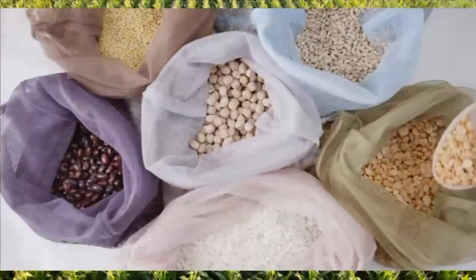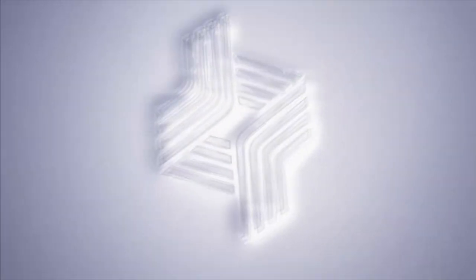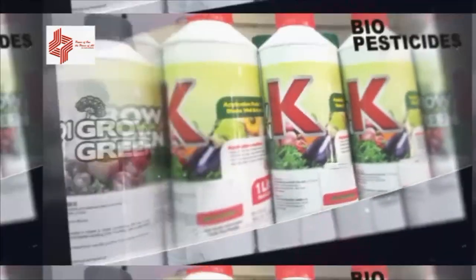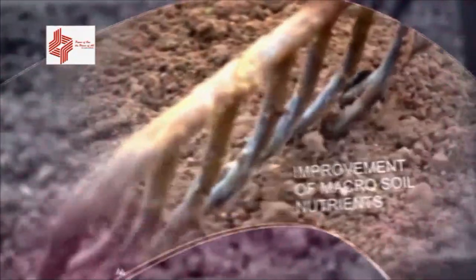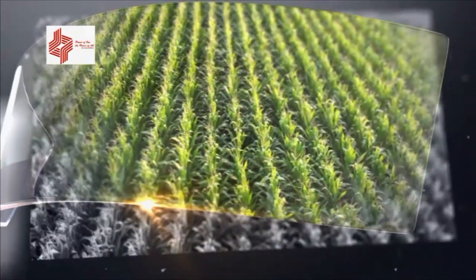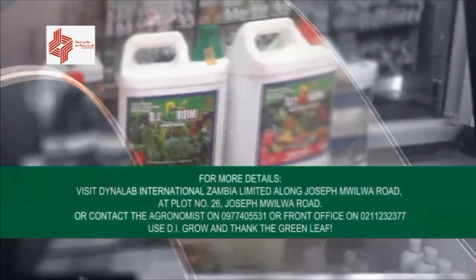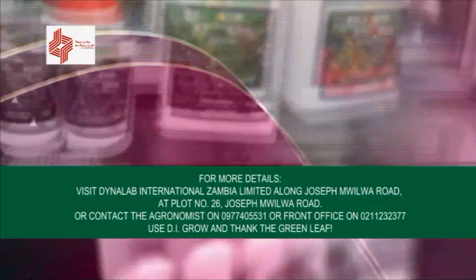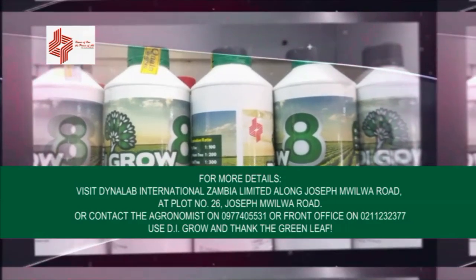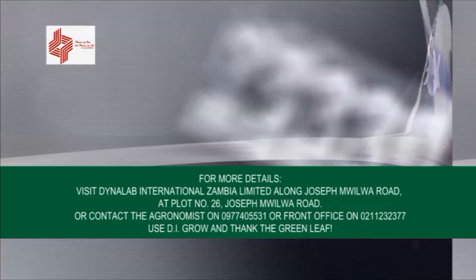Dynalab International Zambia Limited, a partner with farmers, brings to you DI-Gro organic plus foliar fertilizers and biopesticides for the improvement of both macro and micro soil nutrients, depression of soil-borne diseases, quick root development and growth, robust vegetative growth, enhanced flowering and fruiting, control of fall armyworms, tuta absoluta and many other important pests. 70% productivity and high income from sustainable yields. Visit plot number 26, Joseph Mudo Road, or contact the agronomist at 0977-405-531 or front office at 0211-232-377. Use DI-Gro and thank the green leaf.